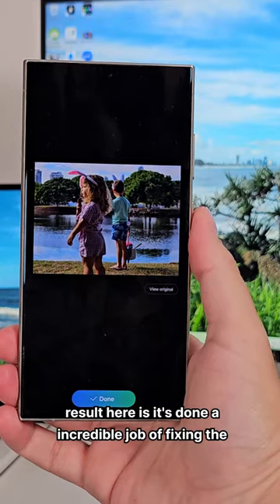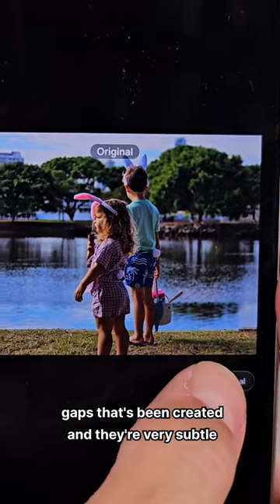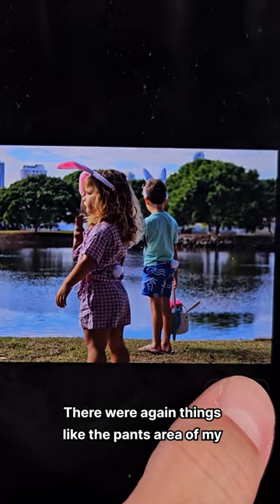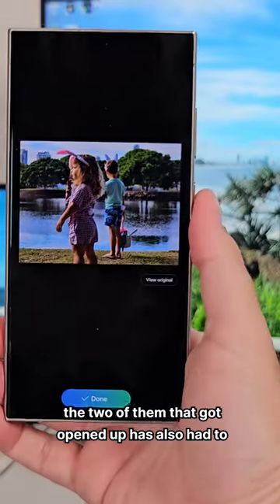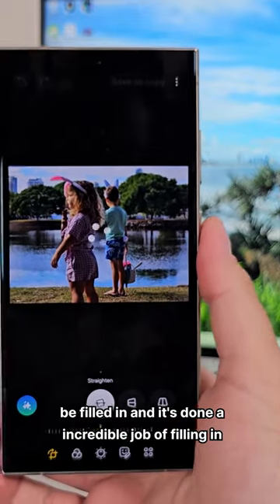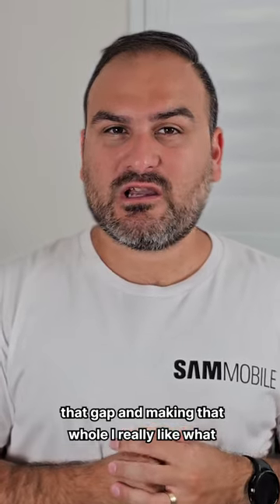What you can see in the end result here is it's done an incredible job of fixing the gaps that have been created. They're very subtle — things like the pants area of my son, the pockets, and the gap in between the two of them that got opened up has also had to be filled in. It's done an incredible job of filling in that gap, and I really like what Samsung did with it here.